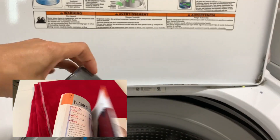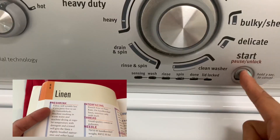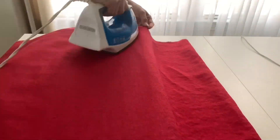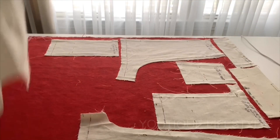I followed the instructions in Sandra Betzina's book, Fabric Savvy, under linen, page 66. After I ironed it, I was ready to lay out the pattern pieces onto the fashion fabric.